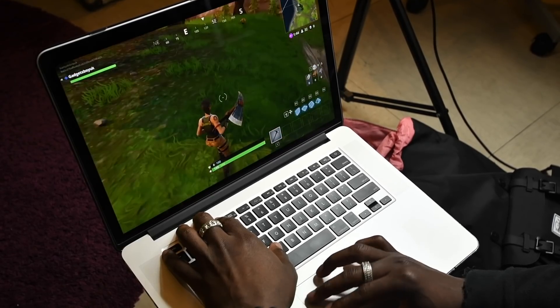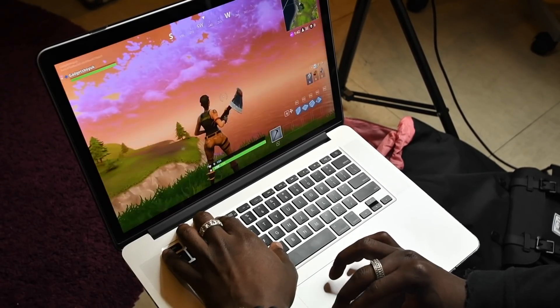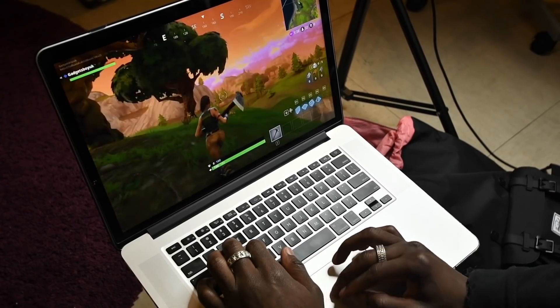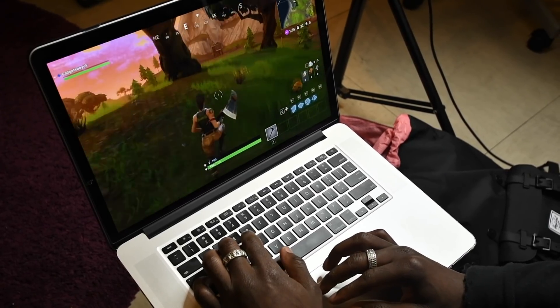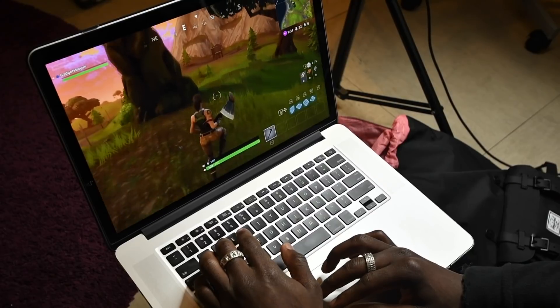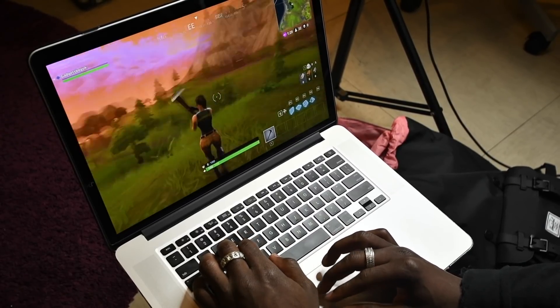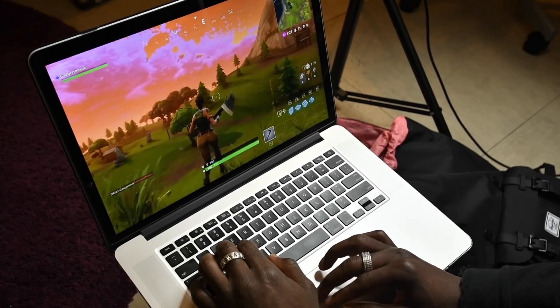If you want to think about what sort of Mac laptop you can use, I would say you can go back to like a 2011 MacBook laptop and you'll be able to play your games comfortably with no issues at all. All it relies on is you having good internet speeds. You can see it in action here — it's really nice and smooth.